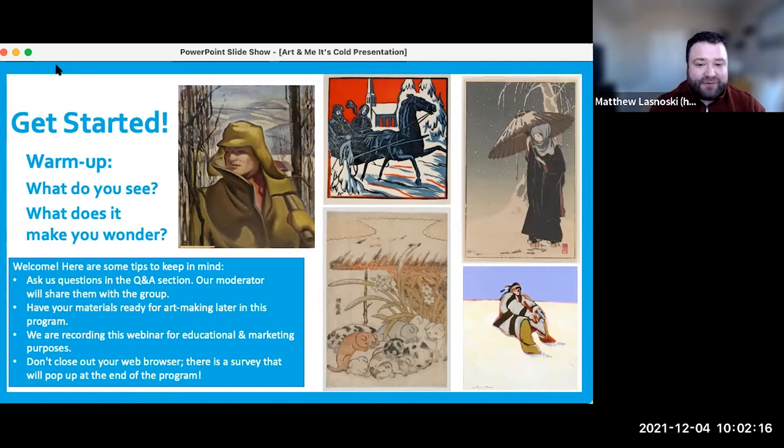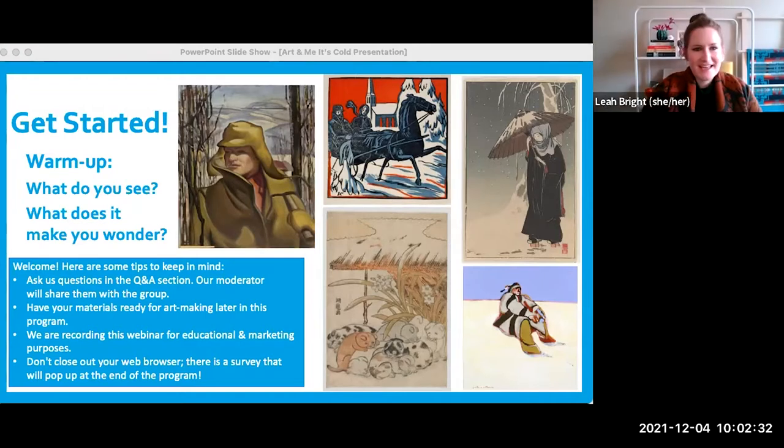Someone in the chat was really interested in the sleigh with the people going around. Our conservator Leah can tell us a little more about it. It's very seasonal and feels very holiday-like with that red background and the two people on a sleigh warmed up with a nice blanket. This was actually made in the 1960s for a calendar — it was the December month. It's a woodcut, so someone carved this scene out of wood and then printed it over and over again to produce lots of calendars.